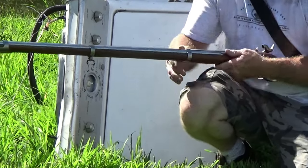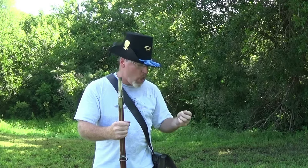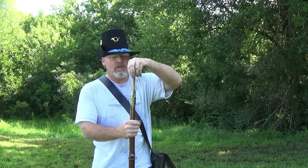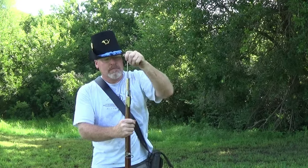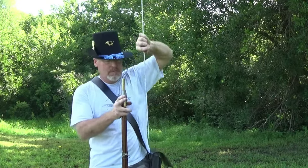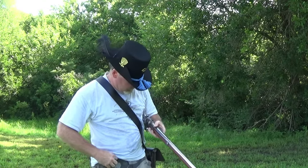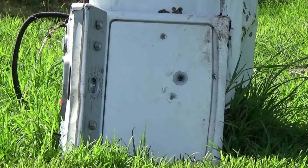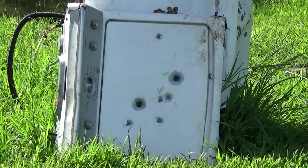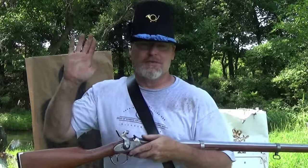How about some buck and ball against the Maytag? There you go — buck and ball. Take care, safe shooting.